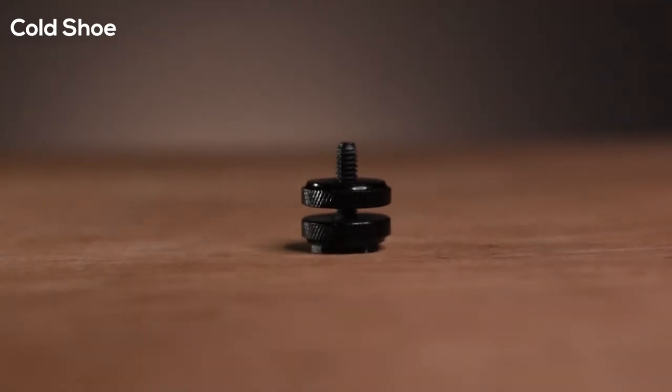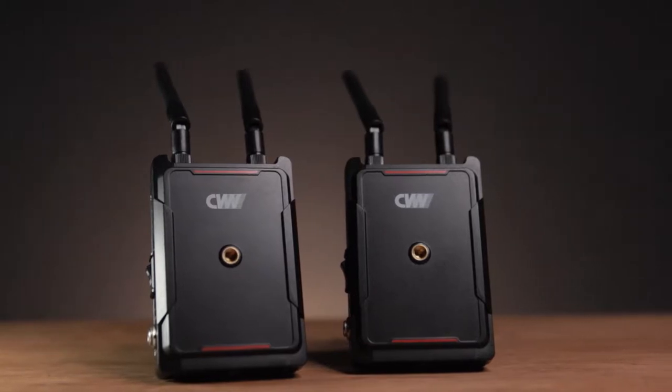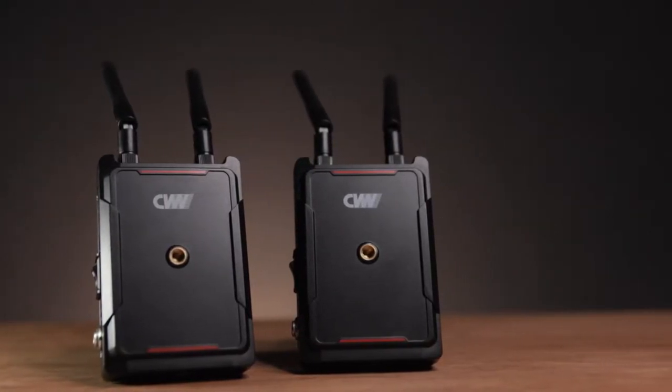We also got a carry case. The CVW Swift 800 is made up of plastic, but when you hold it, you can feel that it is very well built.